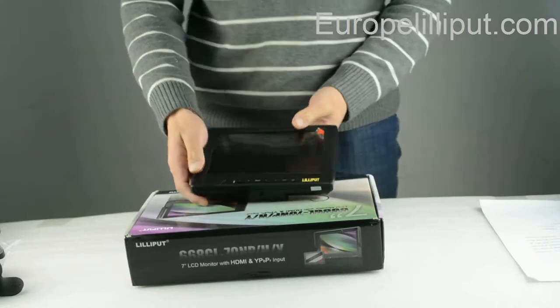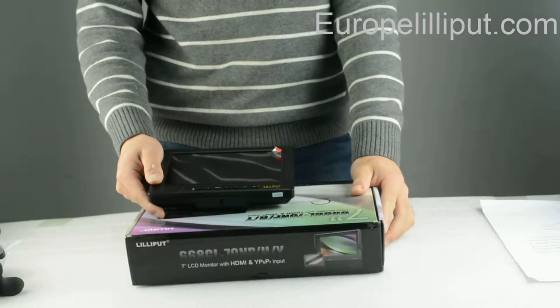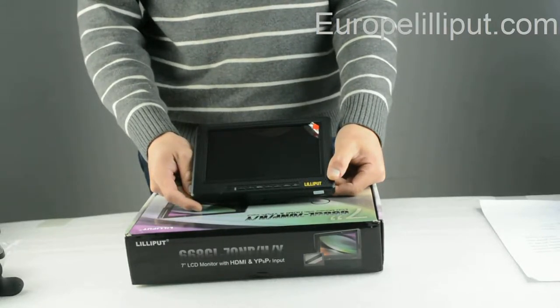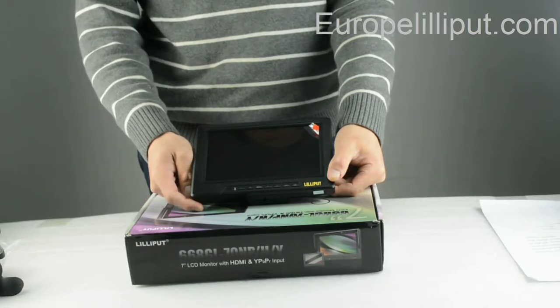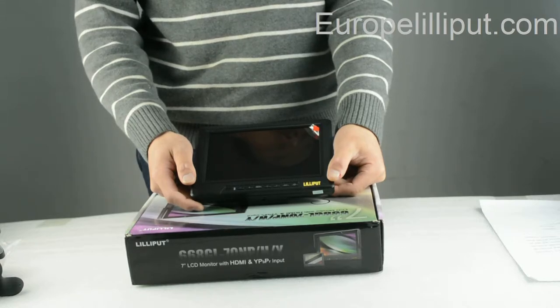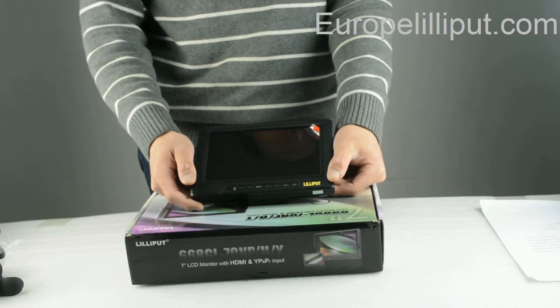At last, I will introduce you some main features of the monitor. First, it has a 7-inch LCD screen. The brightness of the monitor is 450cd per square meter. The contrast is 500 to 1. It has an HDMI, YPP Pro, and AVIN port.